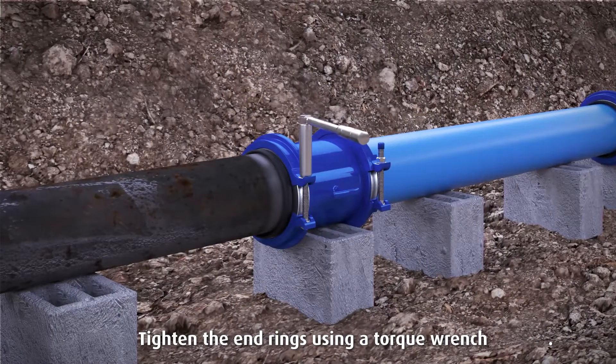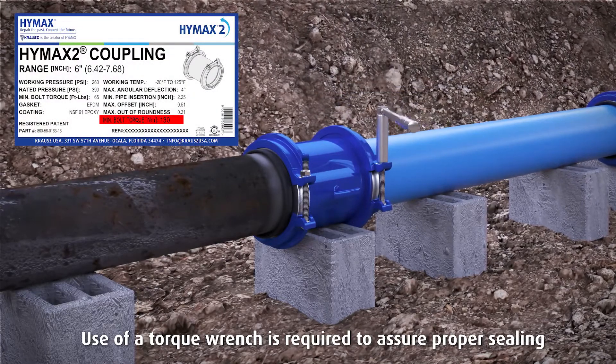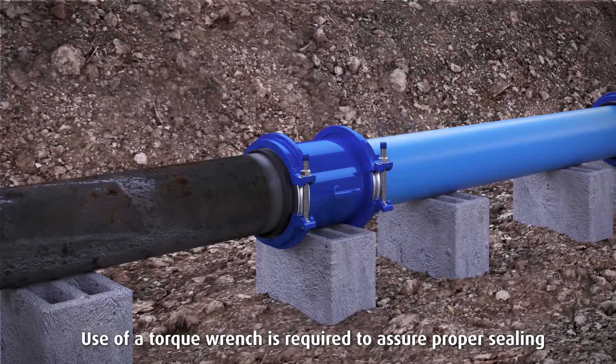Tighten the end rings using a torque wrench to the correct torque shown on the product's label. Use of a torque wrench is required to assure proper sealing.